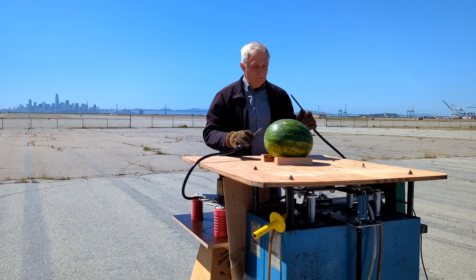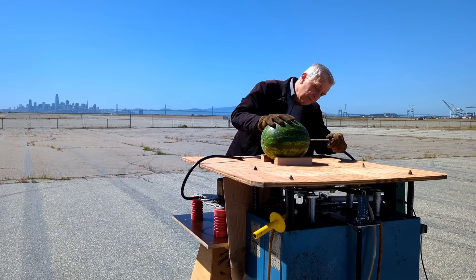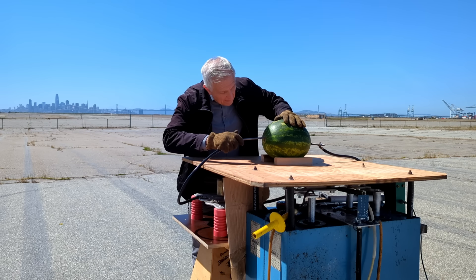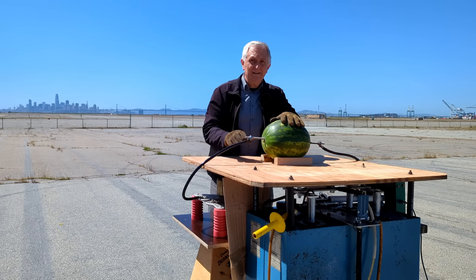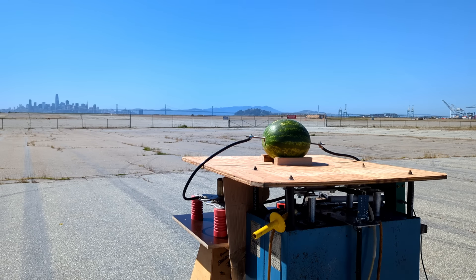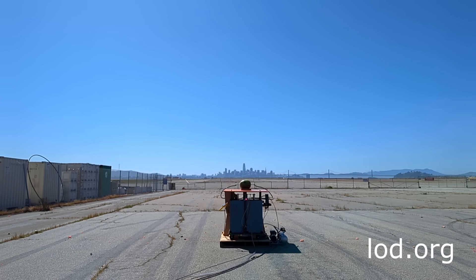So, to connect the probes, all you do is stick one at each end. It's good to go. The bank's almost fully charged now. You can see the safety indicators on the cap bank flashing rather urgently. Just about ready to fire.